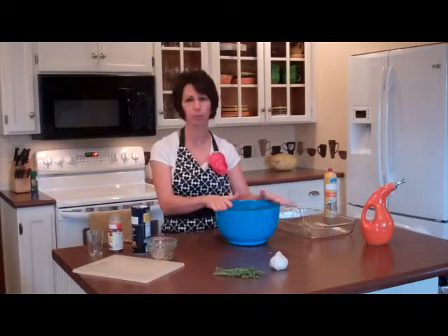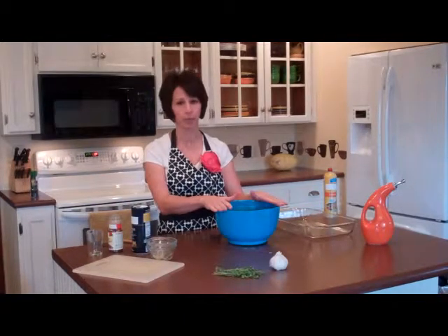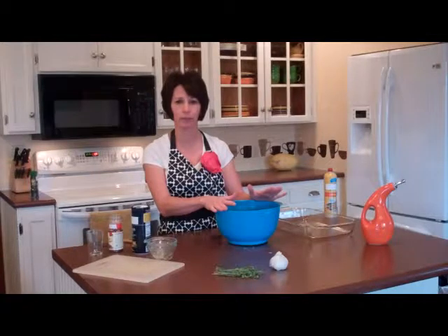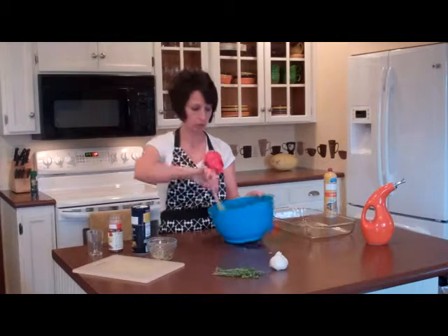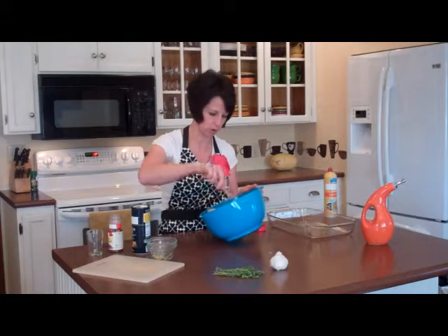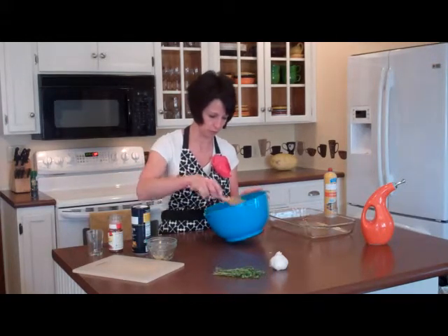So we've got our four medium sweet potatoes peeled and cut an inch and a half thick, three tablespoons of olive oil, four garlic cloves that have been minced, a third of a cup of fresh thyme leaves, a half teaspoon of kosher salt, and a half a teaspoon of red pepper flakes. We'll just give the potatoes a quick stir to toss and coat all of those potatoes with the ingredients.